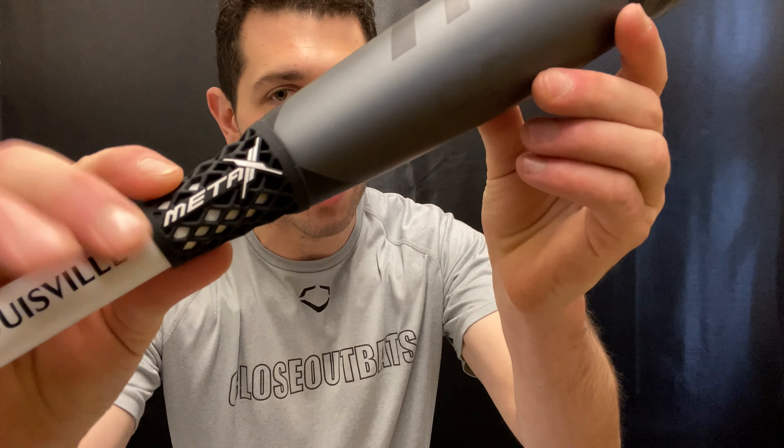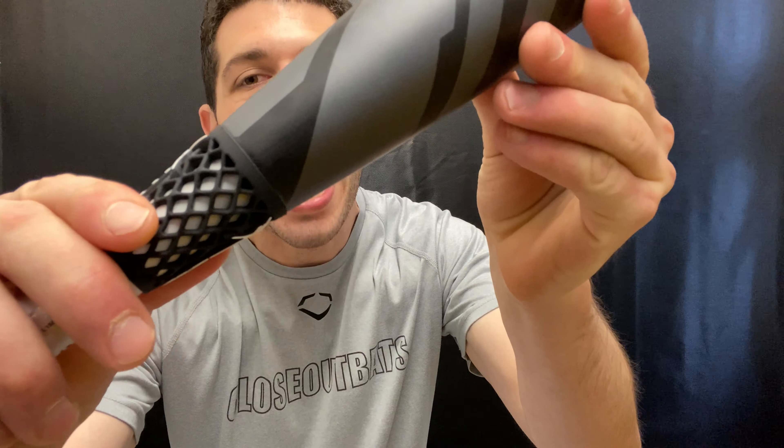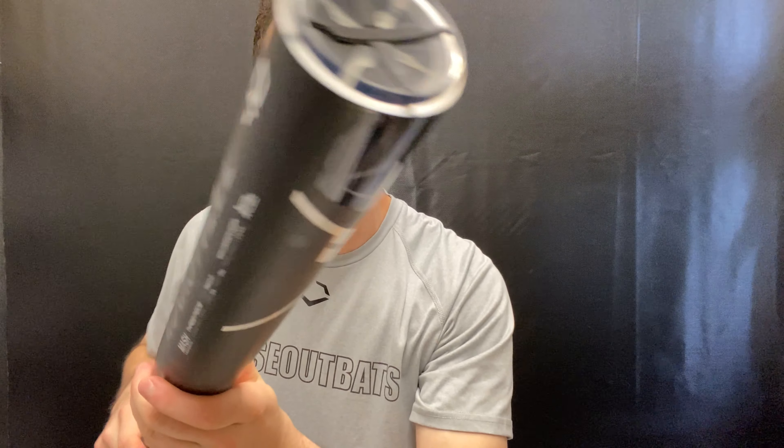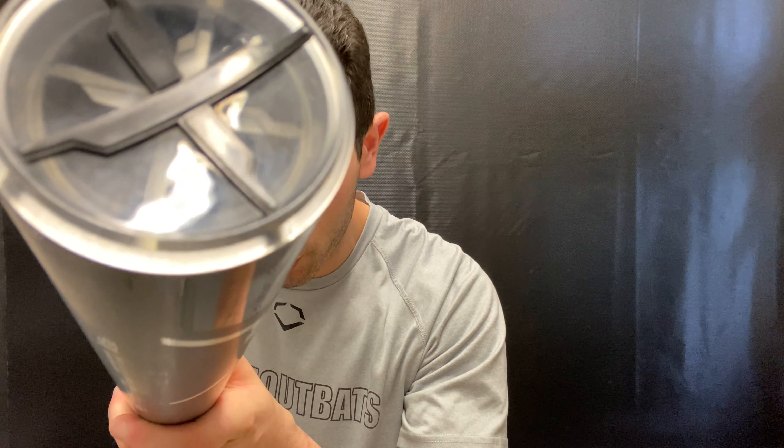We're going to have a new connection piece, which is a little different than what we've seen in the past — more of that spider-type design. It's going to be called the VTX connection piece. You're also going to have a new end cap: the F2X end cap, which is engineered to give a little more durability and a lighter swing weight.